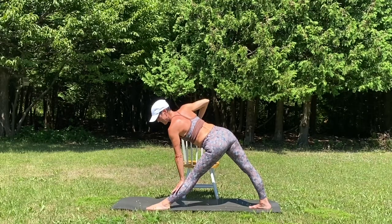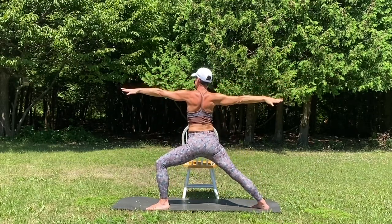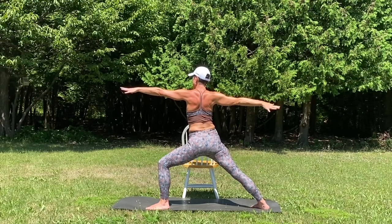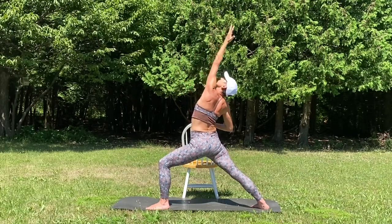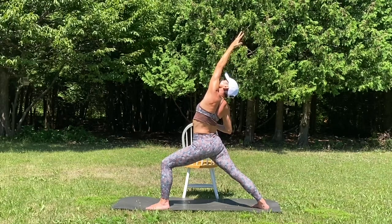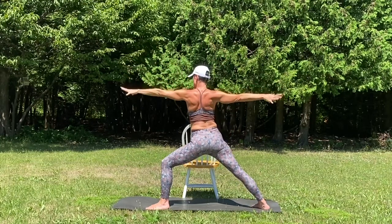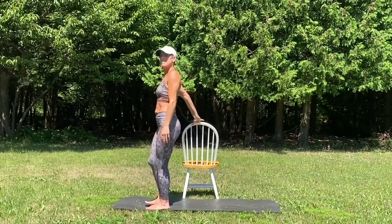Trying to keep that leg as straight as possible. Opening the arms up and bending into the front knee, warrior two pose. Always squeezing those shoulder blades. Using the chair for balance. Inhale, palm up, reverse your warrior. Returning back to warrior two pose. You always have that chair right there if you need it.